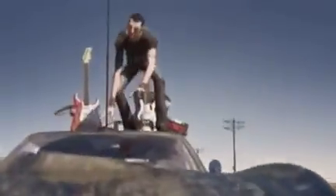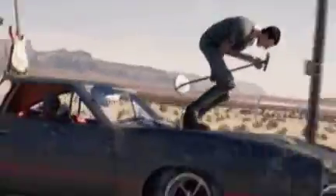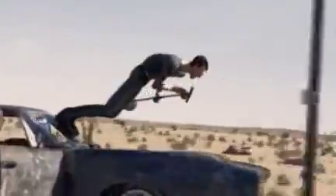Rock Band is finally here and a lot of fans have gotten what they've been waiting for. But with a hefty price tag of $169.99, is it worth your money to start up a band of your own? Or should you keep practicing your Guitar Hero skills?